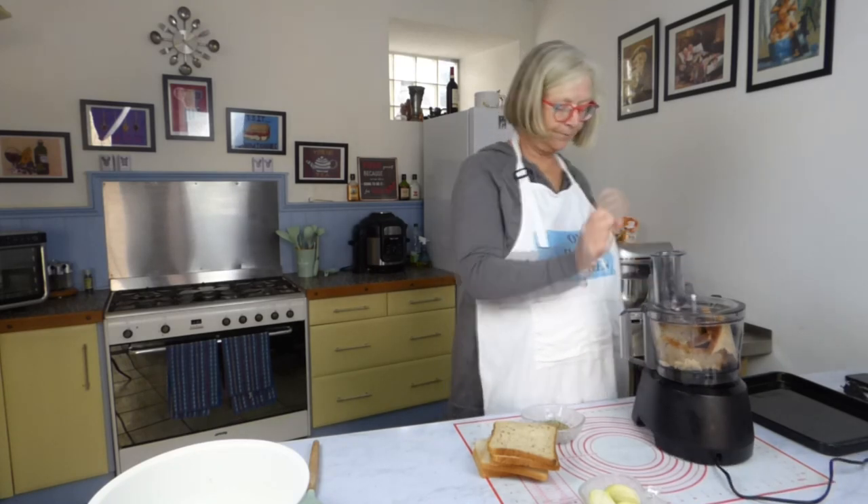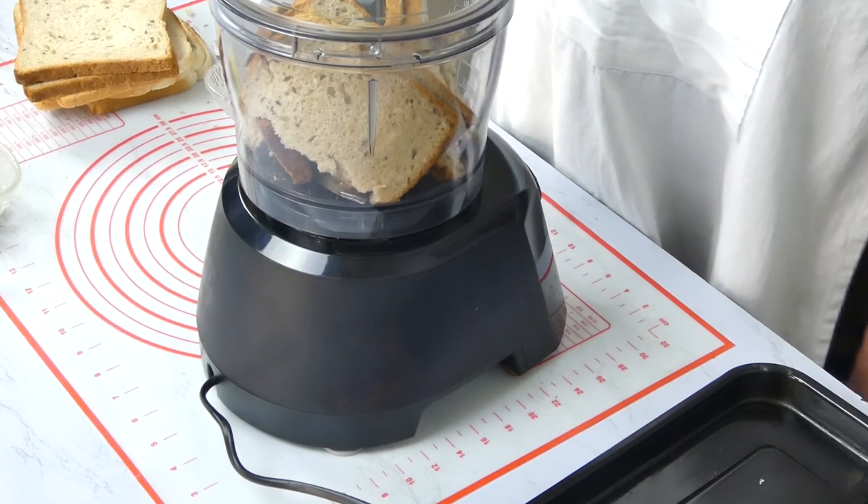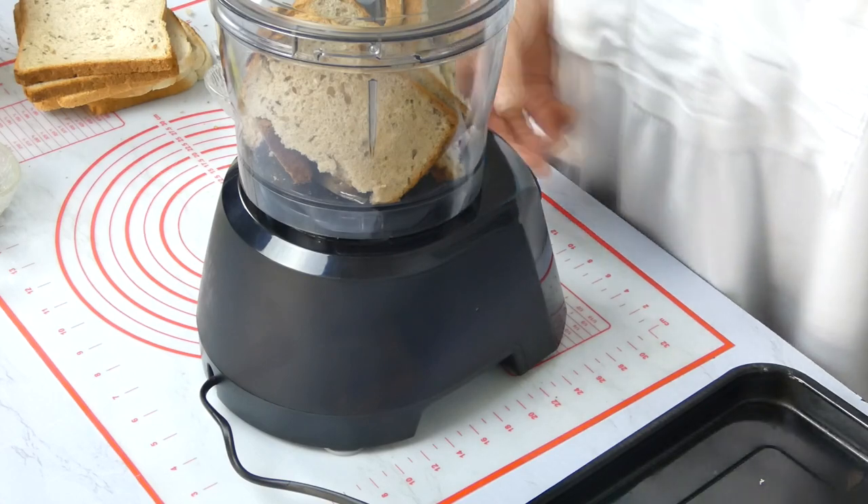I'm going to blitz this to breadcrumbs, doing it a bit at a time. I'm using ten slices here because I want to make lots. I've got the bowl ready.